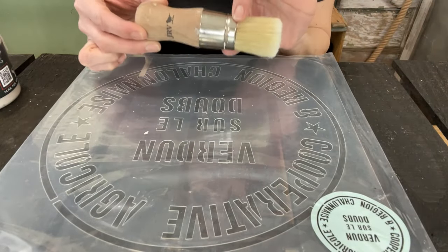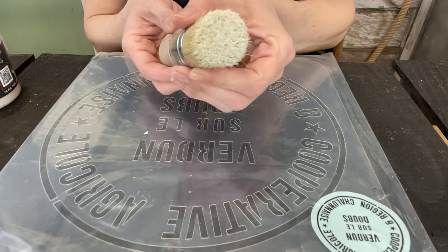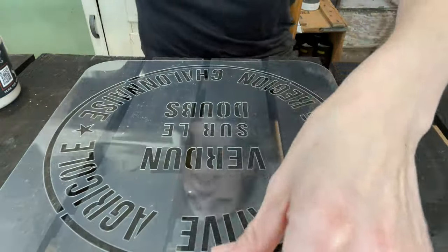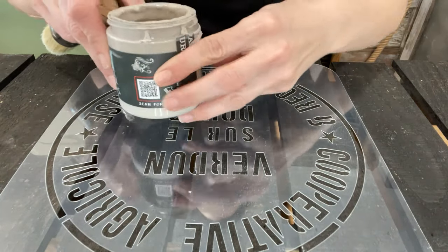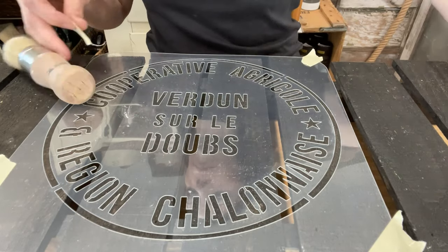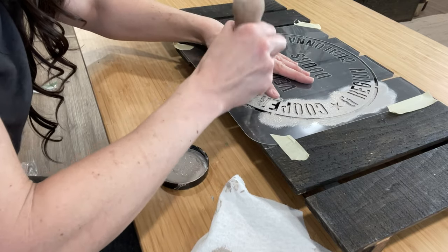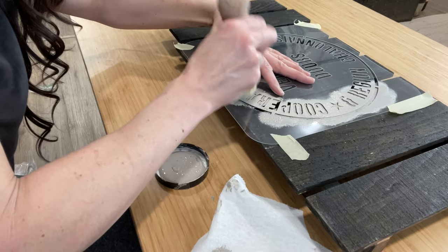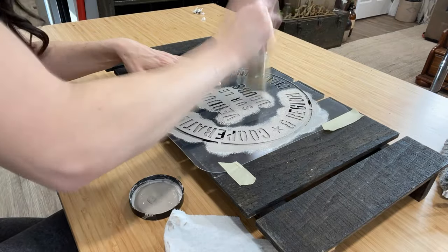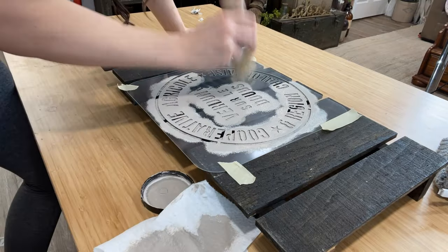I'm using the largest stencil brush that I carry, a JRV stencil brush. Look how condensed and beautiful those bristles are — it makes for a nice, clean, crisp image. I'll be using DIY paint in the color Faded Burlap, a beautiful neutral. The key to getting a crisp image is to use a very dry brush. I get just a little bit of paint on the tip of my brush and I offload it mostly onto the paper towel, then using the driest brush I possibly can, I stipple up and down across my entire stencil surface.